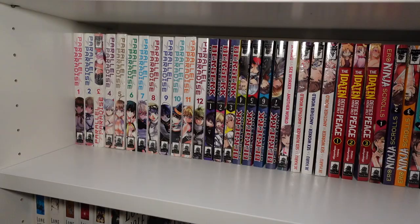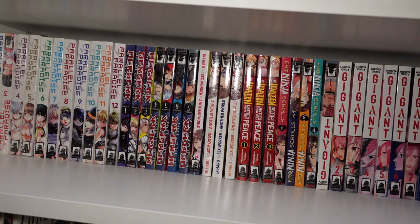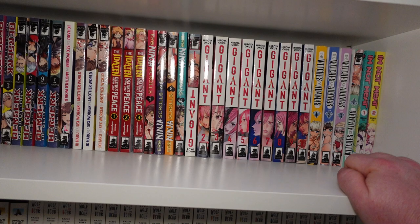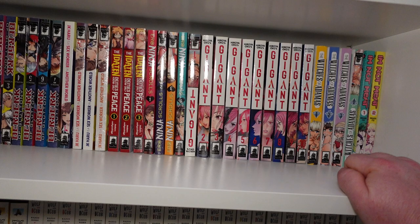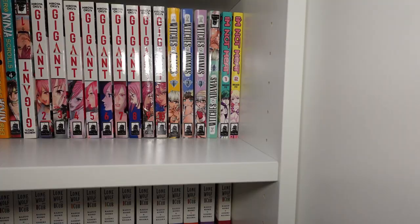We got volumes one through twelve of Parallel Paradise, volumes one through seven of Berserk of Gluttony — I'm way behind on that one. Volumes one through four of JK Haru Is a Sex Worker in Another World, volumes one through three of The I Did in Deity's Only No Peace, volumes one through four of Arrow Ninja Scrolls, and volumes one through ten of Gigant.